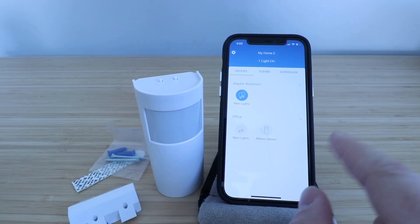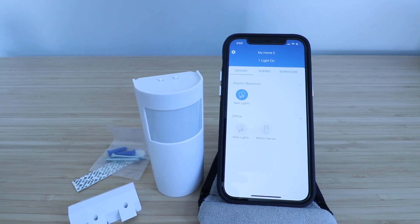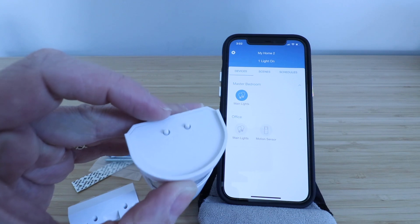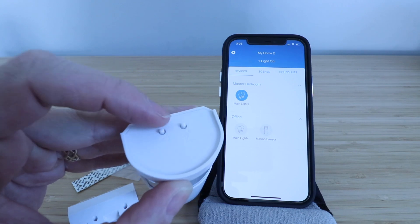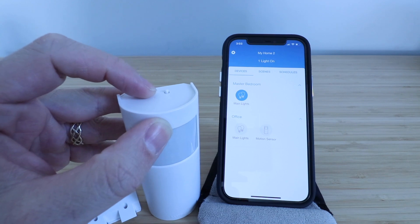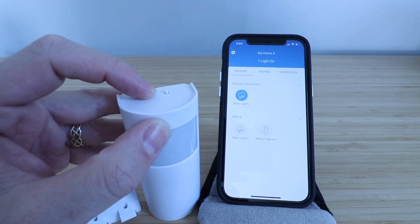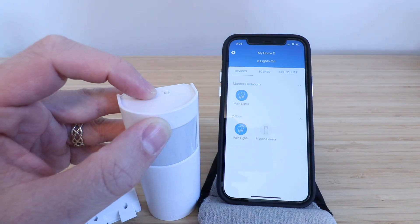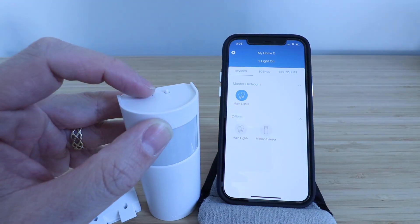Once motion is detected it'll automatically turn the lights on. However, you can test this out with the two buttons at the top of the device. You've got the test button — we're not going to use that one. We're going to use the light switch button and you'll probably see the lighting change in the room when I press this on. There we go, and I can press that off to turn it off.